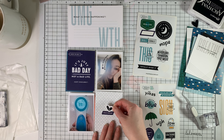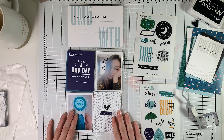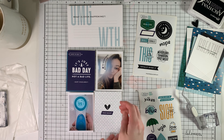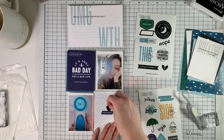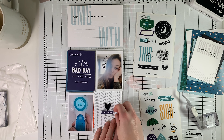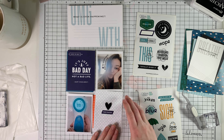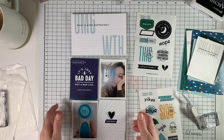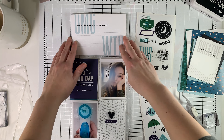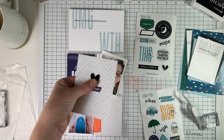I've got those little sentiments stamped around my head, and then I added a little asterisk as well — that's also from this stamp set. Then I went into the sticker sheet that comes in the kit and pulled off this little navy blue sticker that says 'this sucks.' I thought that kind of brought that deeper navy color down lower on the spread for me.